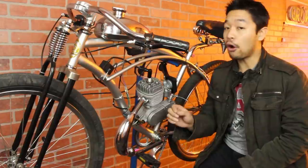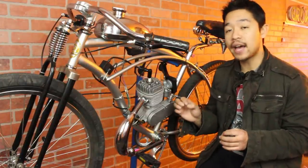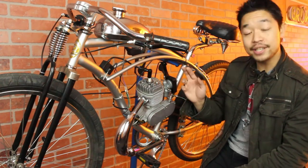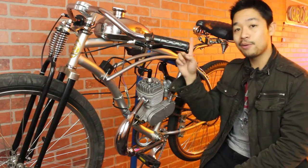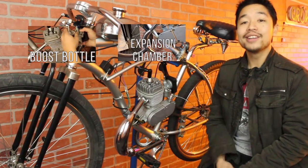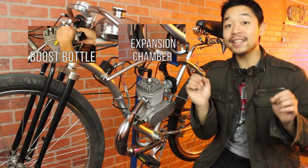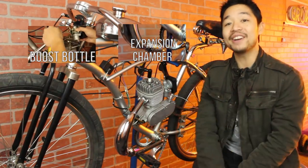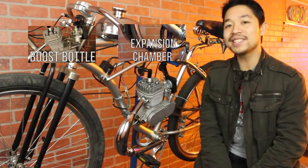With the expansion chamber, there's a far more scientific explanation on how it works, but I want to save that for the tutorial video on how to install your expansion chamber to your two-stroke engine. You can click right here or hit the subscribe button. And as always, hit the like button and leave me a comment because I love hearing what you guys have to say. I'm Alan from BikeBerry and I'll see you guys in the next video.